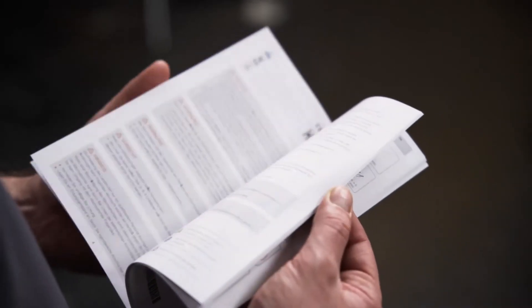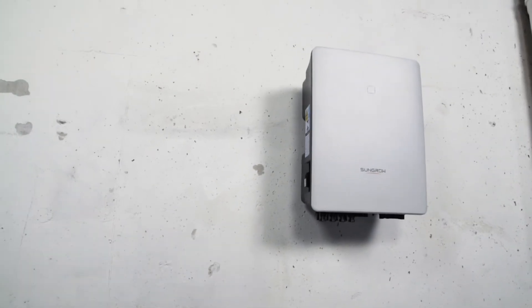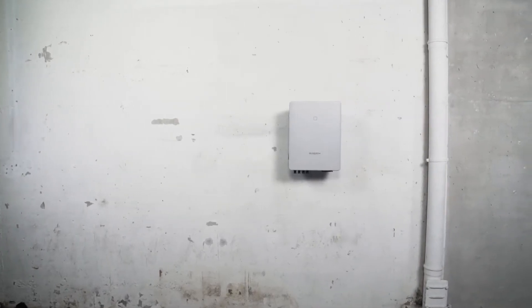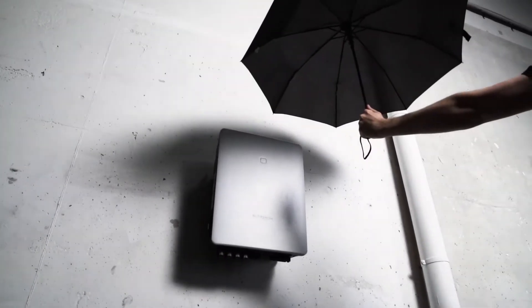Before starting the installation, please read the safety instructions in our manual. You need a suitable place for the inverter. This means it should be a room where no flammable materials or gases are stored. The wall must be fireproof and able to withstand a force of 4 times the weight of the inverter. Furthermore, the inverter should not be exposed to direct sunlight, rain or snow.